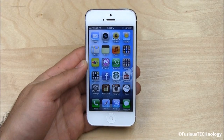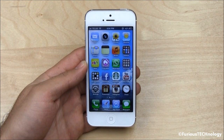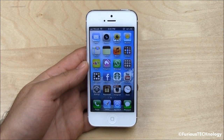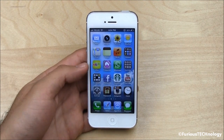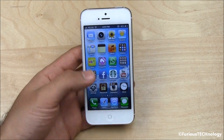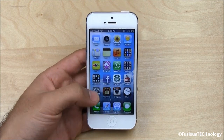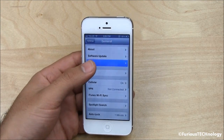Hey everyone, what we have here is the iPhone 5 and I'm going to show you a bunch of cool tricks that you can use to improve the battery life on your iPhone 5. The first thing I'm going to show you is how to turn on that battery percentage meter. So the first thing you want to do is go to settings, general, usage.